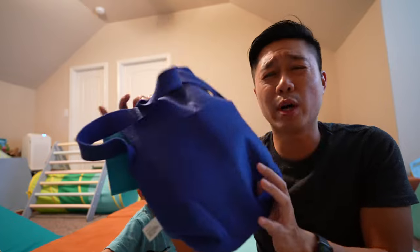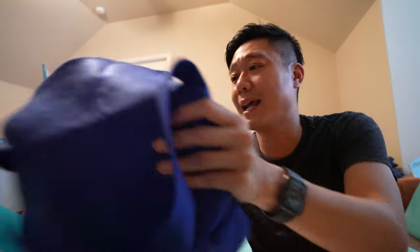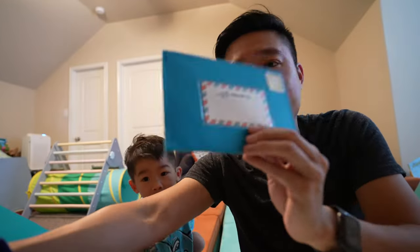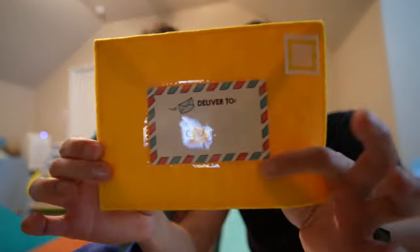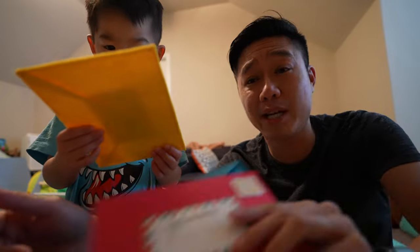Along with this stuff, he can go ahead and play some make-believe mail delivery, although he's not really that into it today. I can see him doing this later when he gets a little bit older. He did have fun putting different names on here — or at least having me write the names. He had me write his mom's name, Tian, his name, Alistair, and the yellow one has my name, Kevin. We didn't have one for his little sister Adeline as there was no fourth envelope.